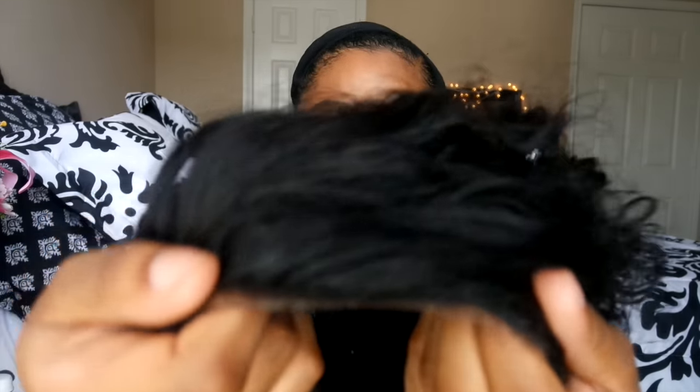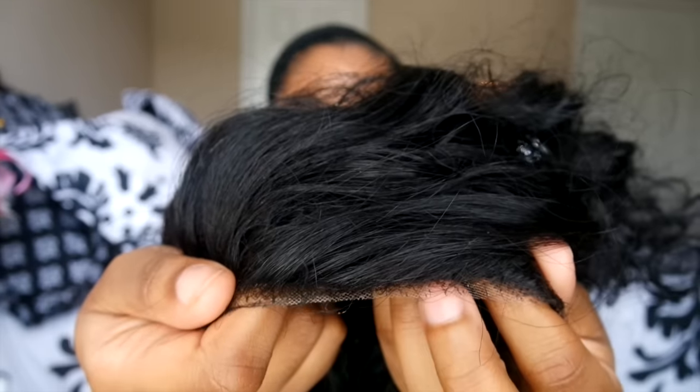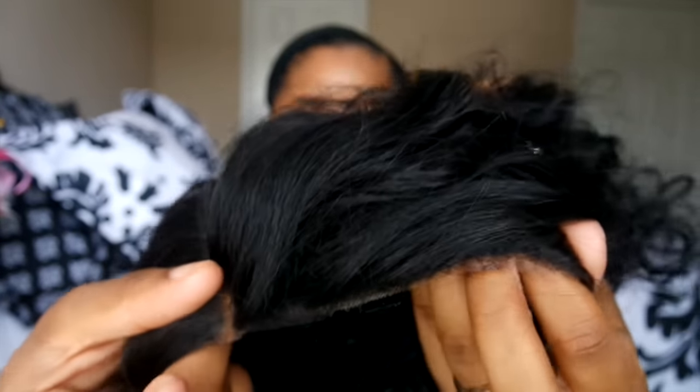My wig looks like this. I use my NYX concealer because I tried to tweeze the part to make it a little bit wider, but it wouldn't go as wide as I wanted. So I put some concealer on it, and then on the extra lace that I didn't cut off — because I like to leave just a little bit of lace — I use a black eyeliner pencil and fill that in.